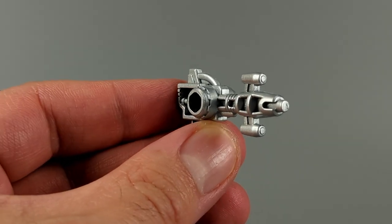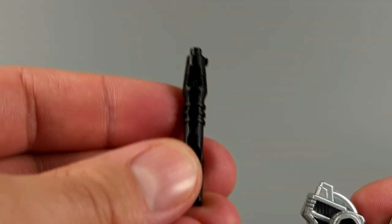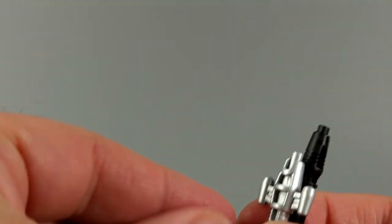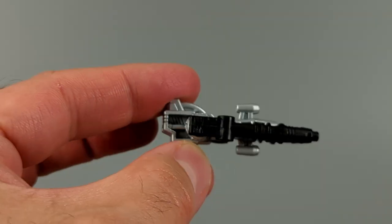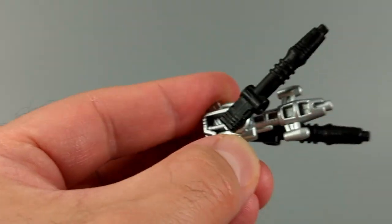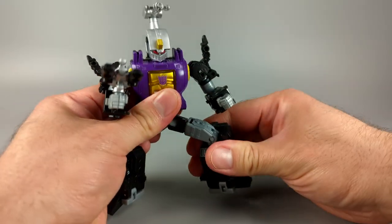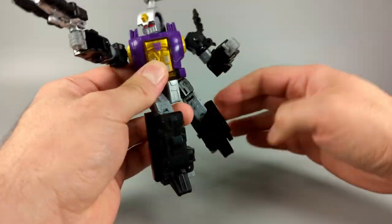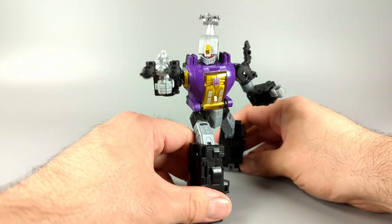The blaster the figure comes with is a nice nod to his original Generation One gun. He also comes with two little blaster bits that fuse onto the main gun, giving you more firepower. There's lots of fun to be had with Bombshell — you can pose him, most of the joints are pretty tight, and it's just a fun figure to hold and handle.